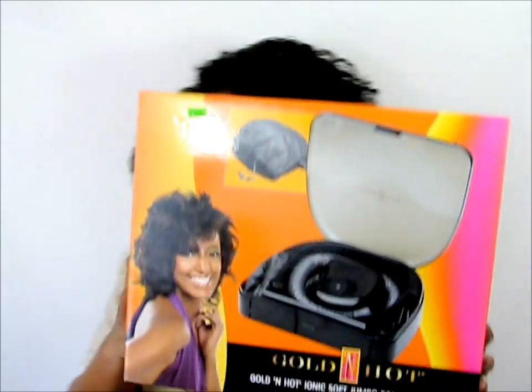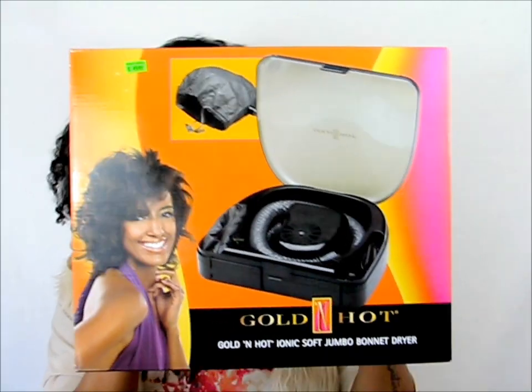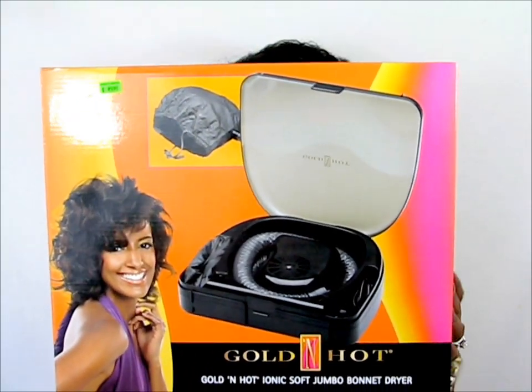I saved the box for you guys — this is what the box looks like if you need to find it at your store. I hope you guys enjoyed this video. In the comment section, let's talk — do you guys use this exact dryer? Do you use a bonnet dryer? How often do you use it? How long do you use it? And have you experienced any heat damage?